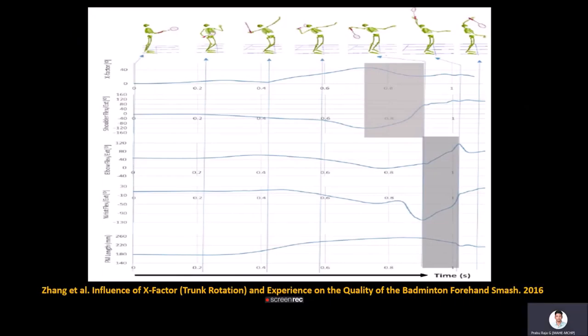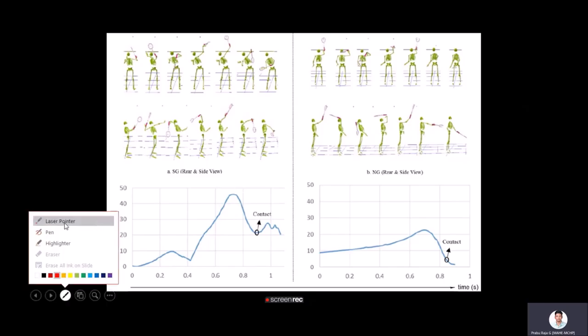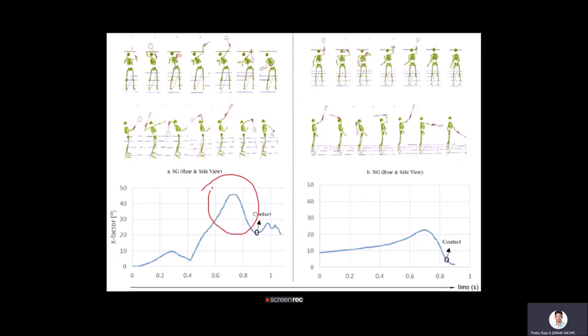In a badminton smash, the x-factor angle is maximum between the preparatory and acceleration phases. Comparing elite and novice athletes, elite athletes show excessive x-factor during the acceleration phase, indicating greater trunk rotation. The novice group had less trunk rotation and were not able to efficiently transfer energy.